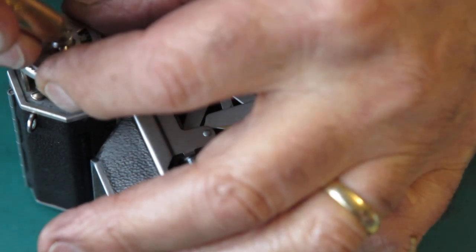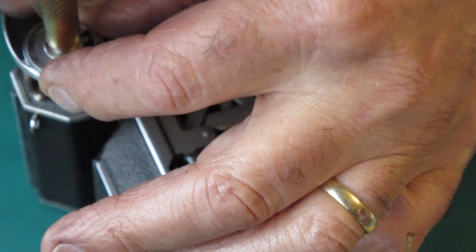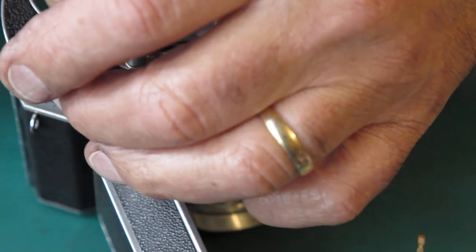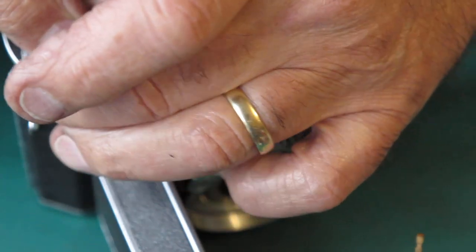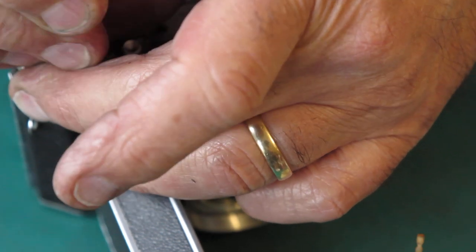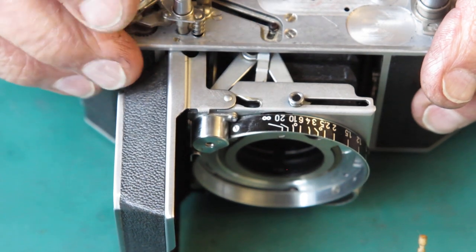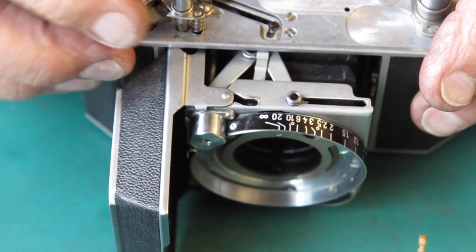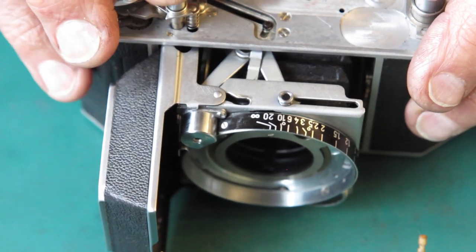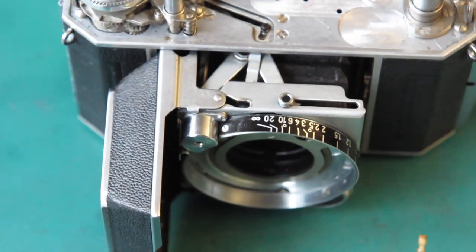Now I'm just going to run the screw down on that lightly. That screw, I think, is a replacement. Yes — that screw looks like a replacement to me. It means that the original screw was probably buggered up by someone and they've stolen that from somewhere else. I'm just watching that frame counter to see that it does in fact count. And it does.